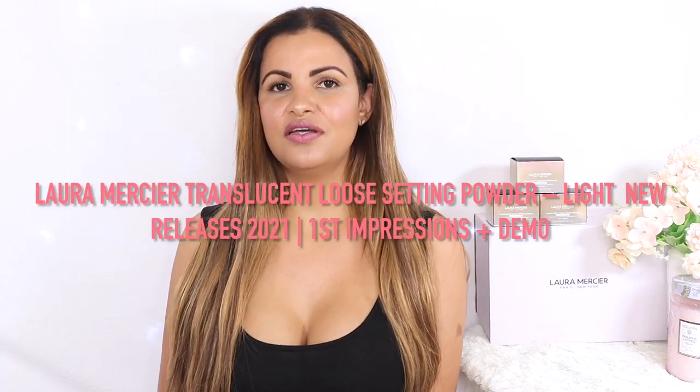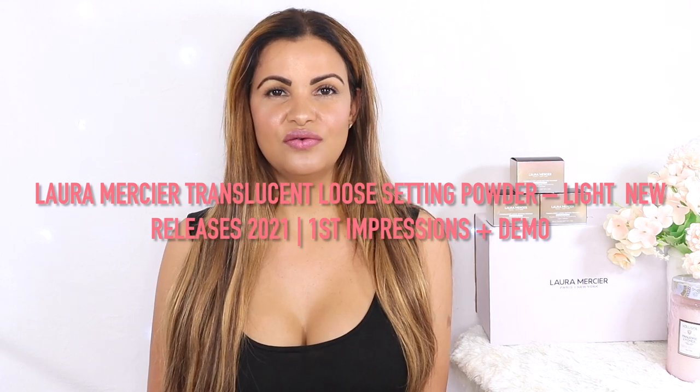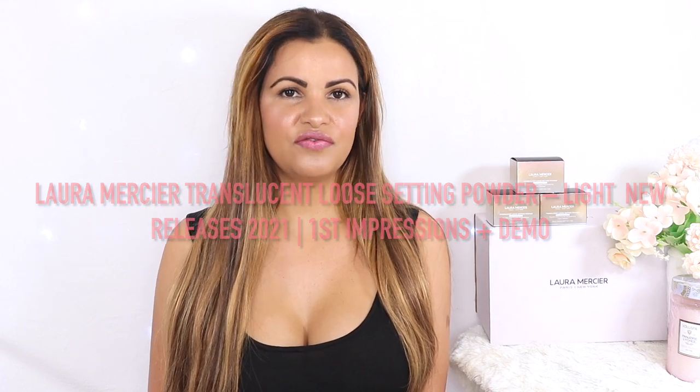Hi guys, welcome back to my channel. If you're new here, my name is Paula. On this channel we do everything beauty — hair, makeup, skincare, reviews, a little fashion here and there. If this is the kind of video you like to watch, I invite you to look around, I hope you subscribe, don't forget to give this video a thumbs up, and stay and join the family. Thank you so much to my returning subscribers — I appreciate you guys a bunch.